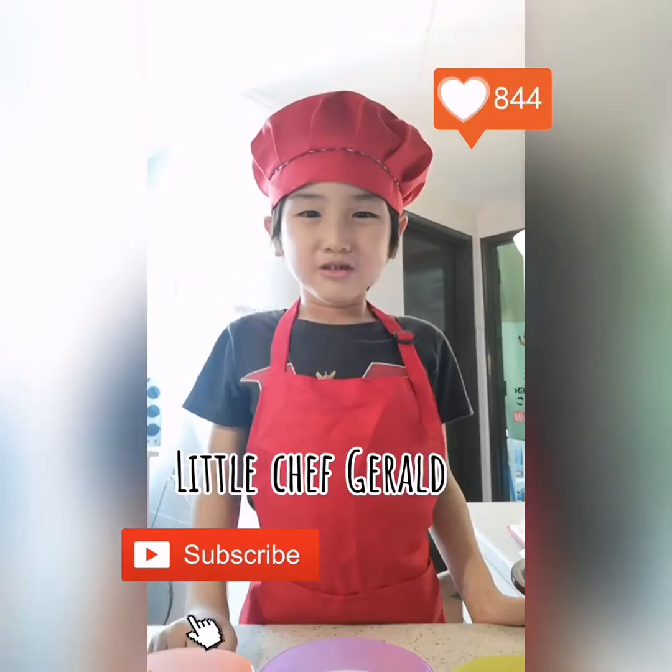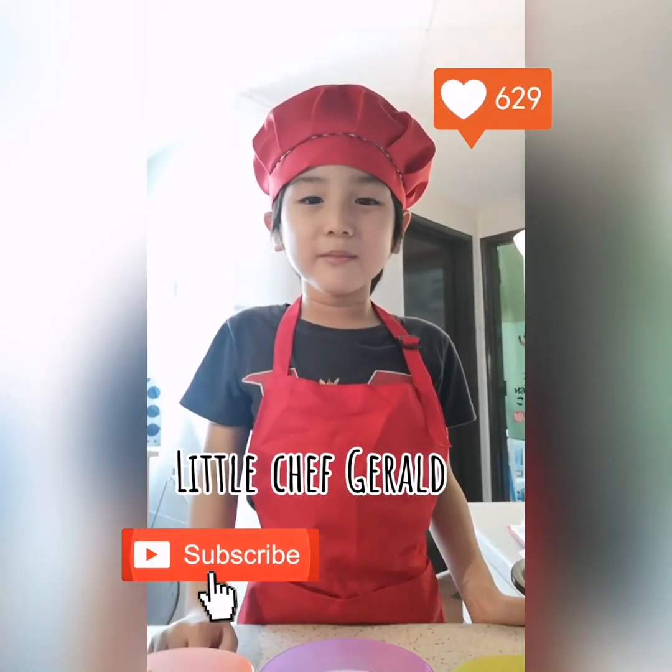Welcome to my channel! Today I am going to make the best food for my family.